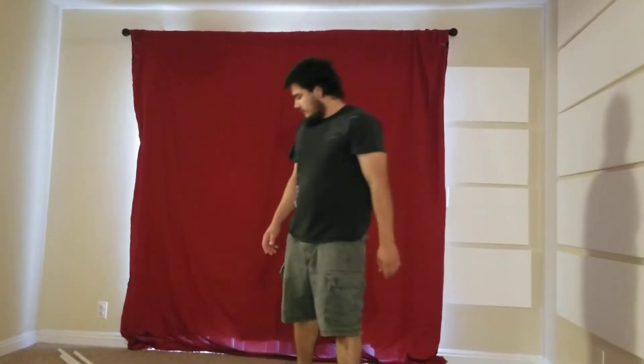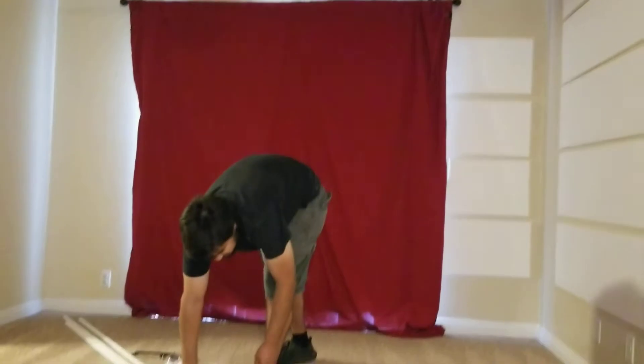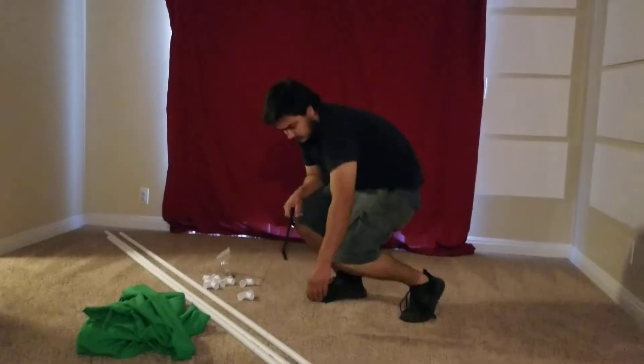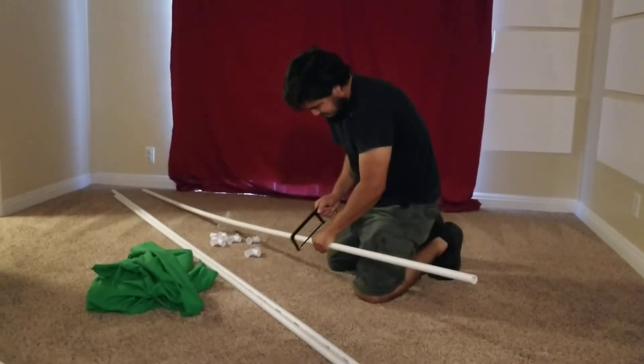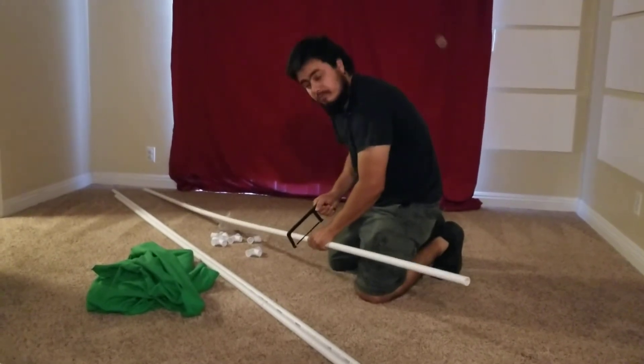You don't necessarily need to, but you can measure everything out. I did and then marked it all so I can cut it properly. You can rough estimate, and as long as you cut the two side pieces together at the same length you can make the same frame. Then just cut the other PVC pipe in half, or into as many sections as you want — those will be the middle sections to support the frame, and any pieces left over you can use for the feet. I already went ahead and marked these, so I'm just going to go ahead and cut them.